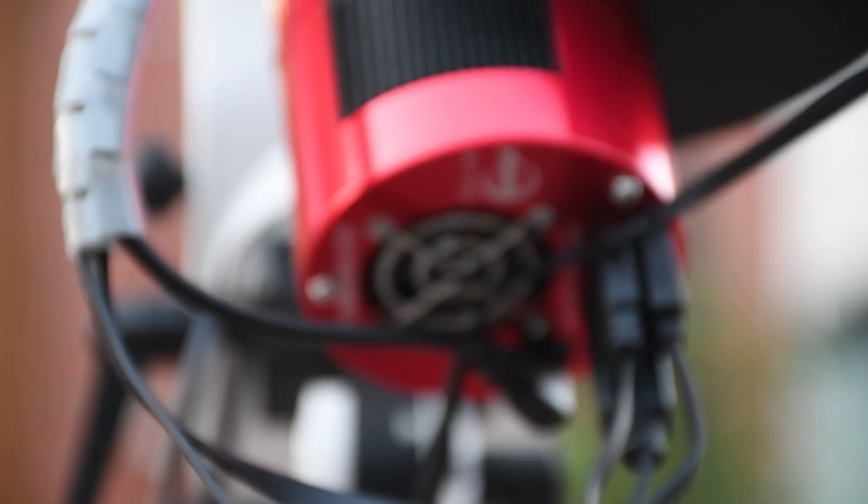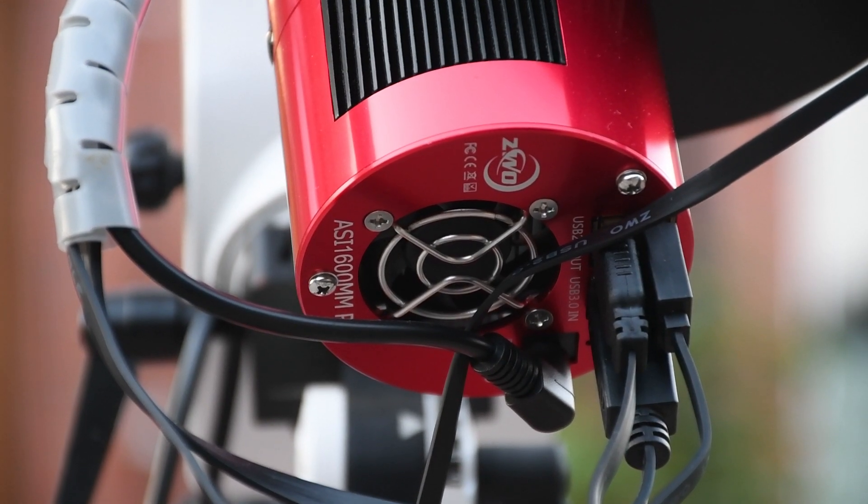As you can probably see behind me, the new acquisitions didn't actually stop just with the Red Cat. We have quite a healthy used buy-and-sell market here in the UK, so Chloe decided to put up an advert asking if anybody had a full ZWO mono rig they wanted to sell, because we were interested in having a mono camera again in the arsenal. A very nice chap by the name of Simon got in contact and offered us an ASI 1600MM Pro, an 8-slot filter wheel also by ZWO, and a full complement of Astronomik filters — which I'm very excited to get using.